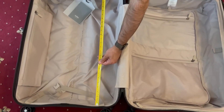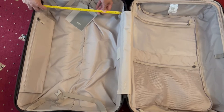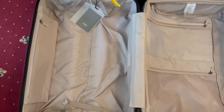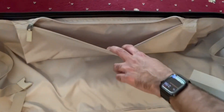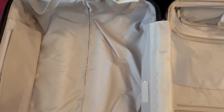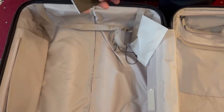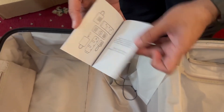The other side is just under 70 centimeters on the inside height and around 47 centimeters wide — identical, as it has symmetry. There's also an additional pocket here for loose items, and there's an owner's manual included with instructions on how to reset the combination code.